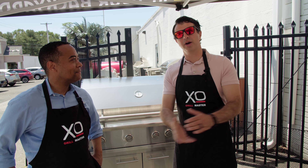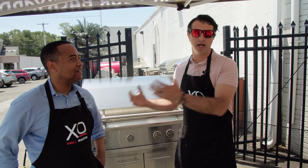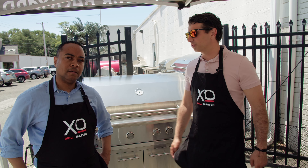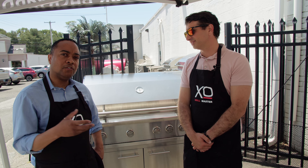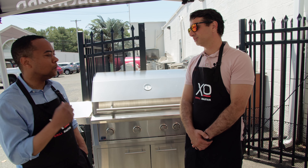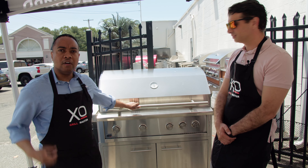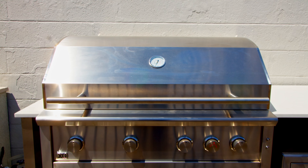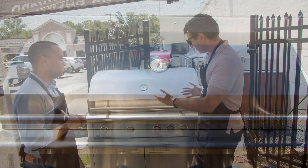Welcome back to the channel. My name is Dave Marsilio and I'm with Ralph Ciballo from Eastern Marketing. Today we want to talk about this beautiful XO Grill. Thank you so much for inviting me to your place — we're going to demonstrate the power of the XO Grill and I can't wait to show you guys.